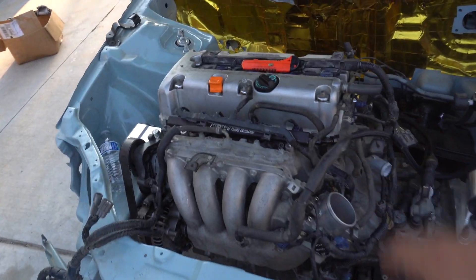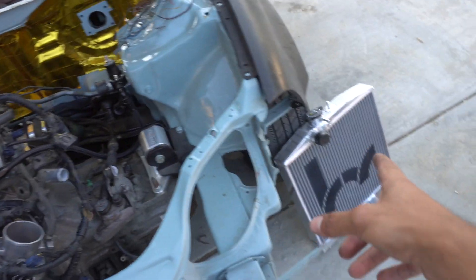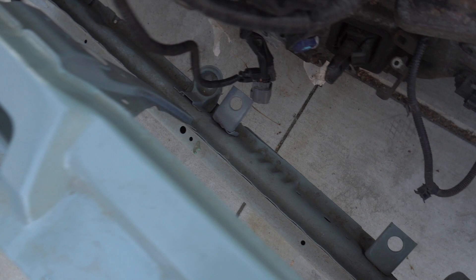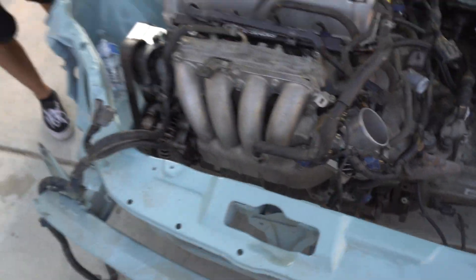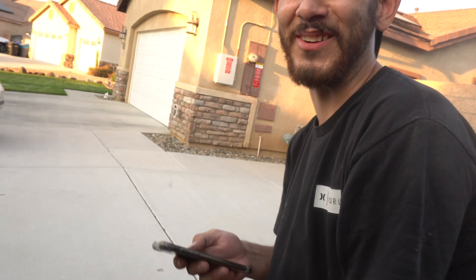That's pretty much what we have so far for the harness — just have to get a few more sensors and then we'll be able to connect the rest of it. Right now I have that radiator sitting, so I want to see how it looks. I'm going to throw it on real quick, but it's super dirty with spiderwebs all over. Going to clean it up with some Simple Green before throwing on the radiator.